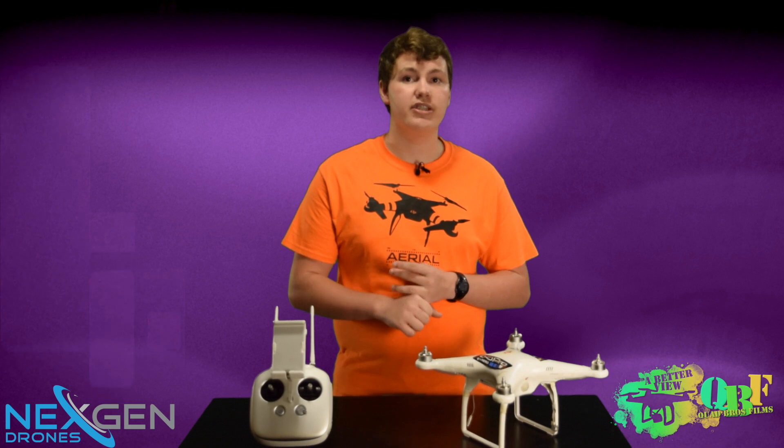Thank you so much for watching. Make sure to hit that subscribe button because we'll be receiving a DJI Phantom 3 Professional version for ourselves and we'll be doing an unboxing, a review, flight videos, and even more content from and about the all-new DJI Phantom 3 Professional version as soon as we get it. Make sure to hit that subscribe button, hit that like button if you enjoyed, and comment below with any questions about the multi-rotor hobby or the giveaway. Thanks again for watching.